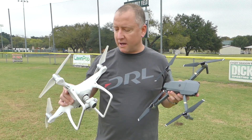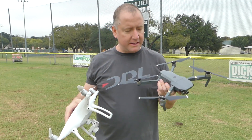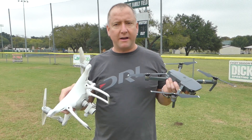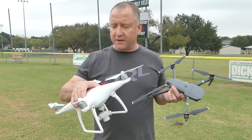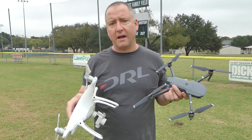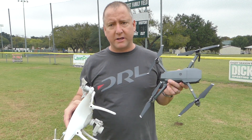So an interesting flight. As I said, both were batteries that had less than 10 cycles on them. 19:30 to get to 25% battery on the Mavic, and 17:55 to get to 25% battery on the Phantom. I'll do the math and post it as text so you can see what that would be at 100% battery — meaning if you ran it all the way to zero, which of course you don't want to do. Interestingly, they are not that far off from each other in terms of battery life. The Phantom has a bigger battery with more milliamp hours — sort of like more fuel in the tank. But the Mavic has a smaller battery and is much lighter, so it's not working as hard to stay up in the air.